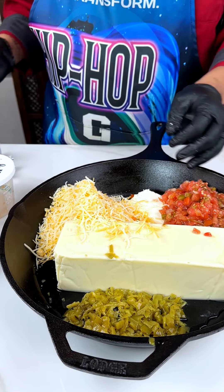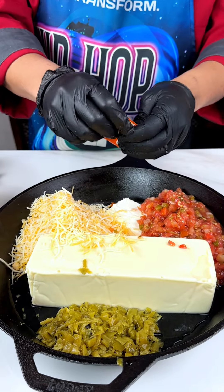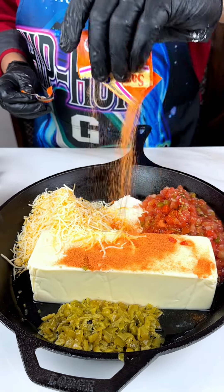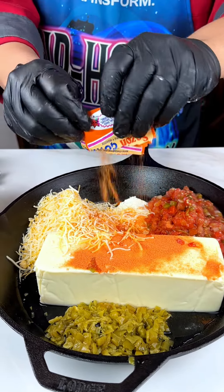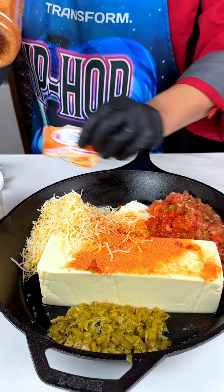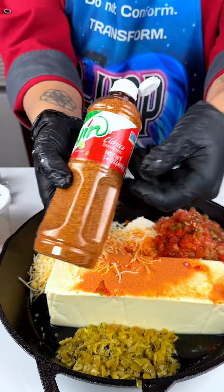Now let's go for our seasonings. We're going to go a little bit south of the border. We're going to use something called Goya — if you're familiar with this, make sure you use it in your dishes. It's just good on everything. I'm going to sprinkle that all over this. Next, a little tajin. This is going to give it a little bit of a citric taste.